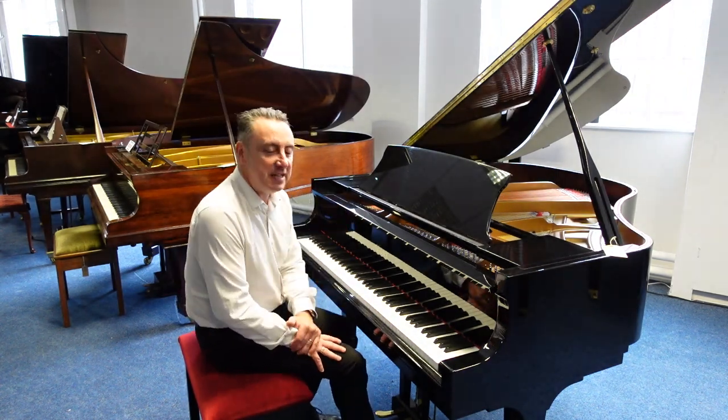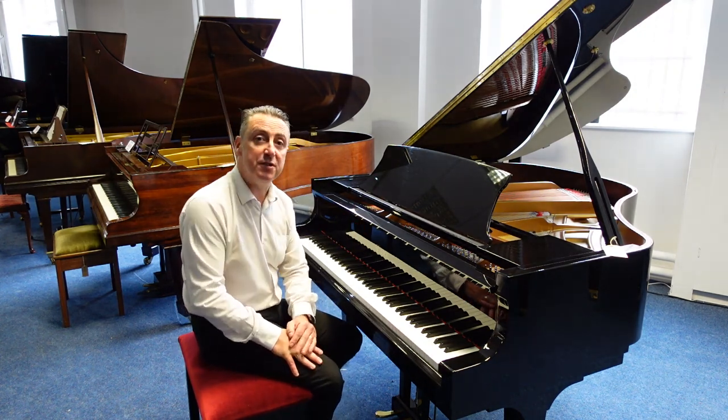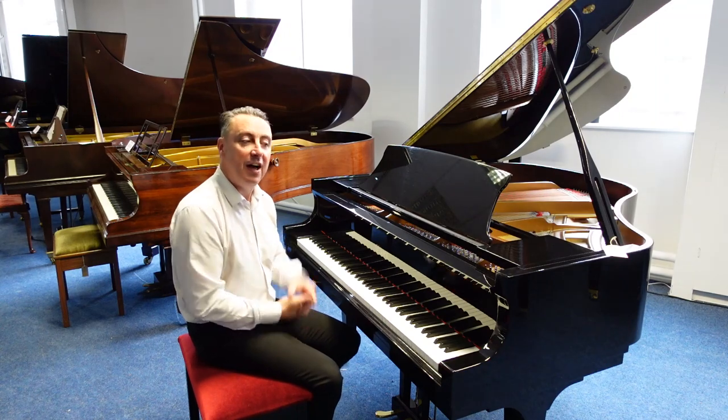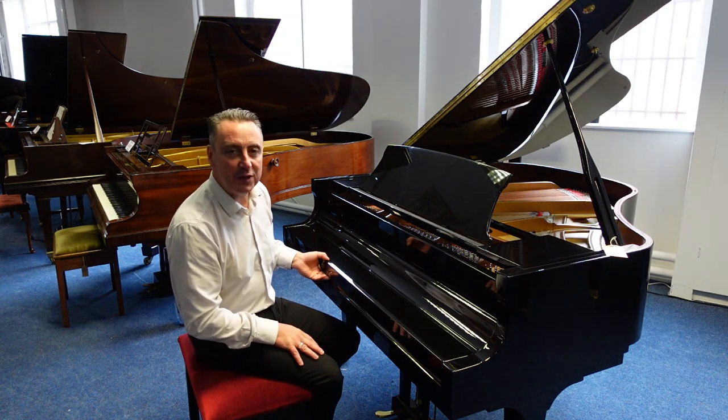Now this is an ex-lease — basically Steinway and I write pianos to education establishments and they roughly have them for about 10 years, which is what's happened with this one, and then they replace them and we get the opportunity every now and again to acquire a few of them. And we've got this one.